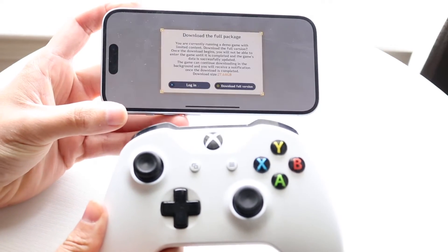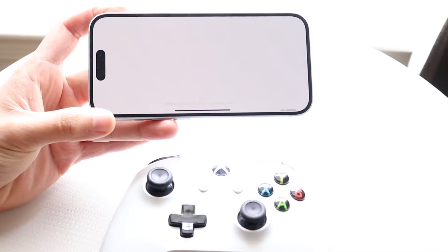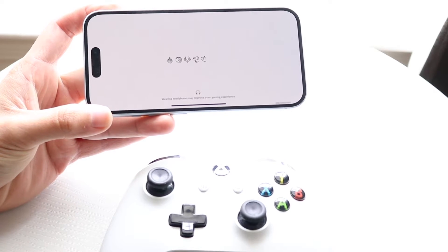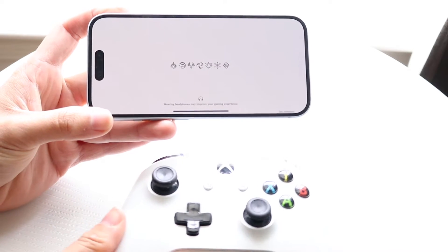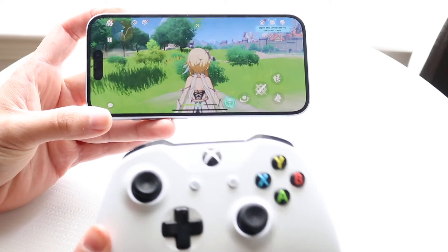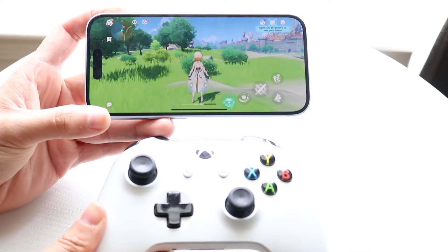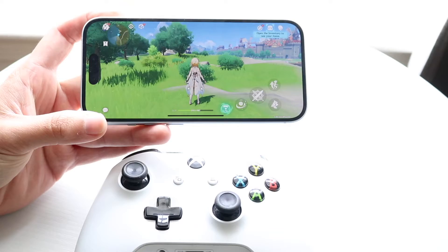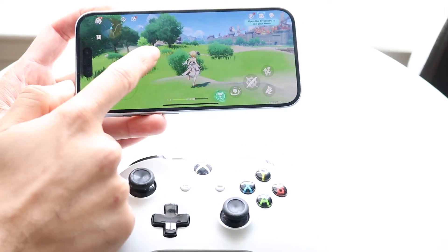The very first thing I'd recommend checking is compatibility. If you're playing on an Android phone or iPhone, some controllers may not be compatible with this particular game. Double check that — that would be the first thing I'd recommend doing.